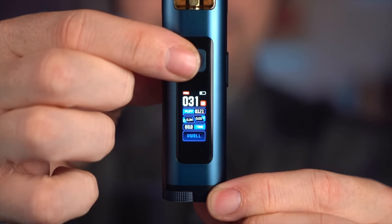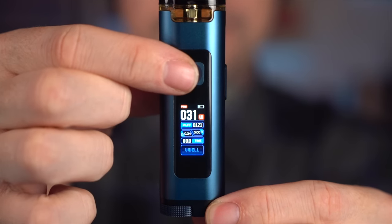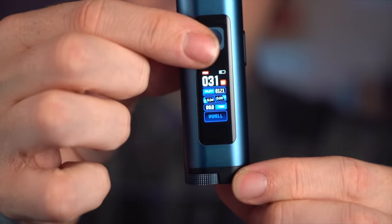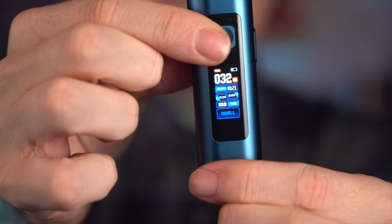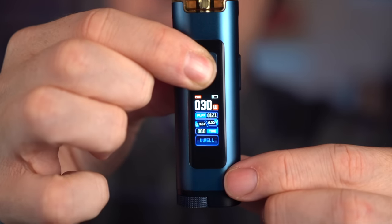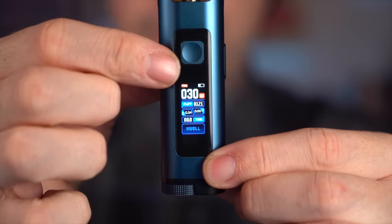There's a battery level indicator, it shows you your wattage, puff counter, resistance — everything like that. If you give the fire button a two-click, it starts flashing, and then you can use this little wheel down here to adjust your wattage. Just give the fire button a long press when you're done and it goes back to normal.